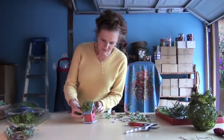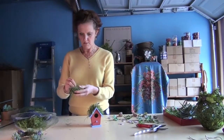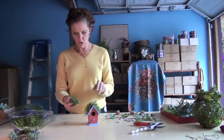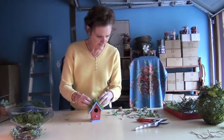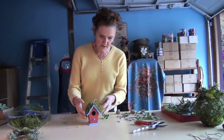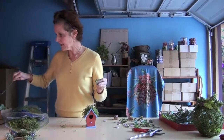As you can see, I have the moss on here. What I did is I simply rolled this preserved and dyed Spanish moss into a ball and then glued it at different points to get it to stay on. With a birdhouse this size, it's small, so you want to use small succulent cuttings.